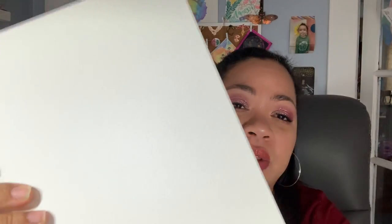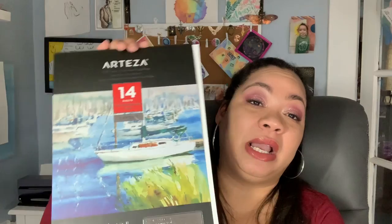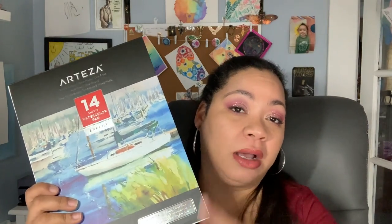Every paper I'm talking about is cold press — I don't usually work with hot press. The pages are super large. These are 9 by 12 sheets and you get 14 sheets. The great thing about cotton paper is that you can use both sides of it. So if you're not satisfied you can turn it around.